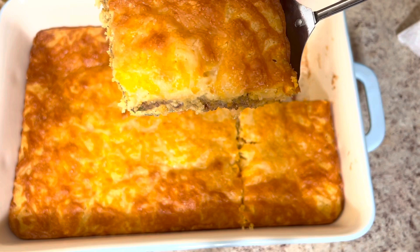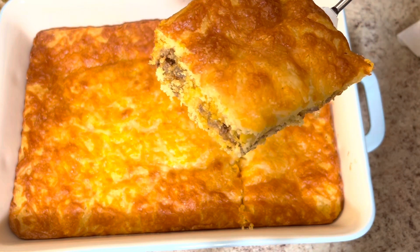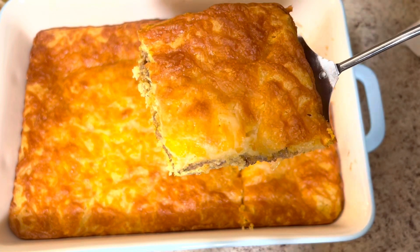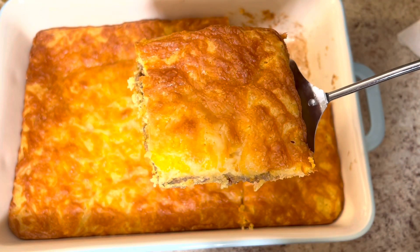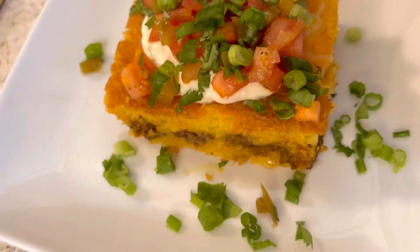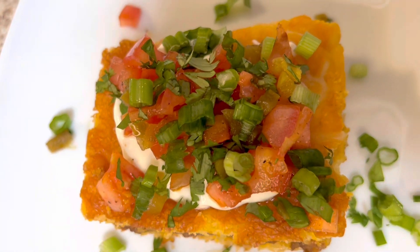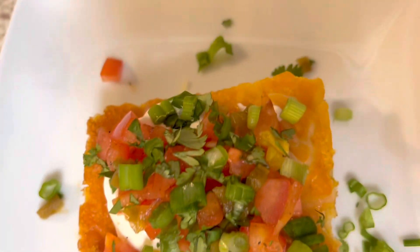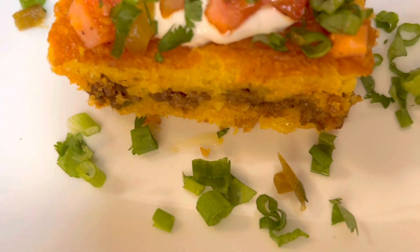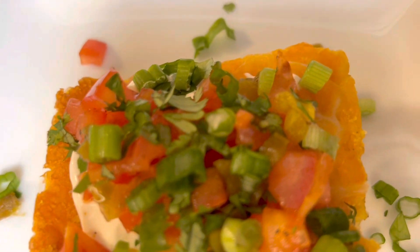Look at the finished product — doesn't this look so delicious? I'm going to put some toppings on it to really dress it up. I put some cilantro, green onions, jalapeño, diced tomatoes, and sour cream on top of the tamale pie. This tastes great just like this, but the toppings take it to another level. Try this and come back and let me know how you like it!